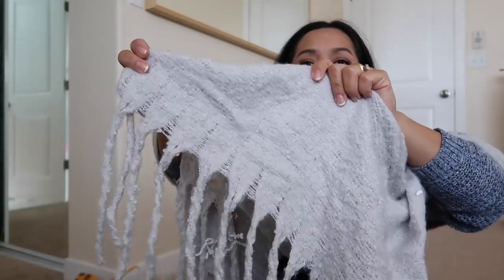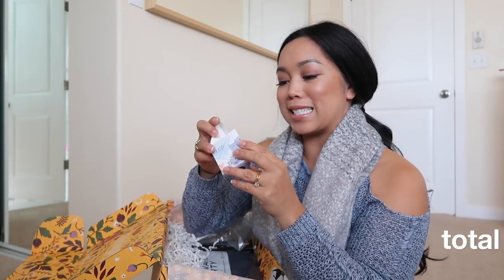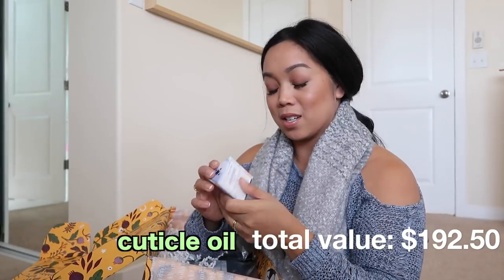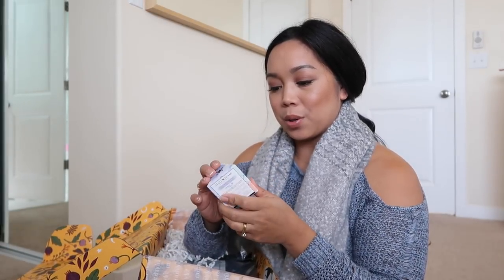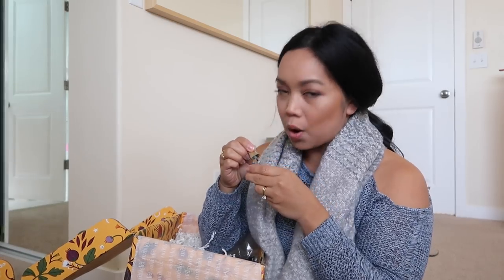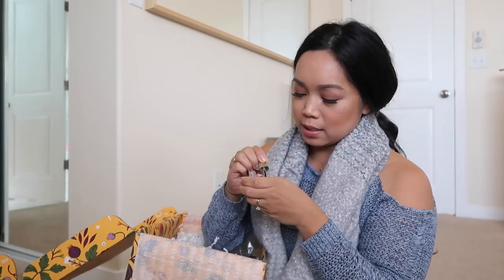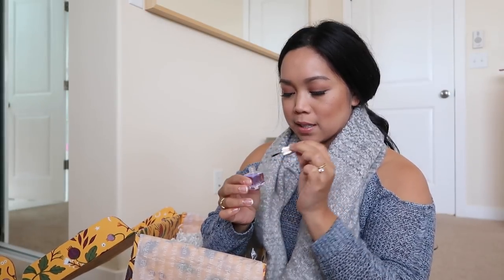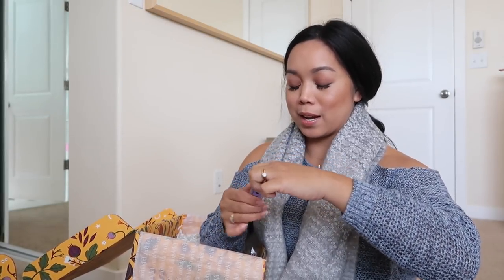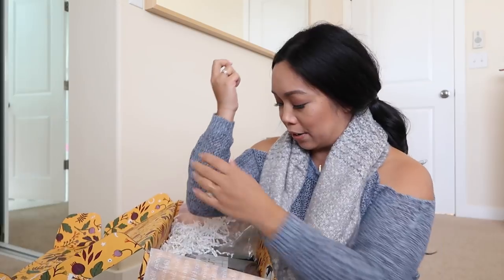And how cute — a cuticle oil, which I can definitely use right now. My nails are... Deco Miami cuticle oil, lavender scented. Look how cute. That smells nice. I'm going to have to leave this on top of my makeup desk so I'm reminded to use it, because I'm not good with taking care of my nails. That's why I go to the nail salon like once every month. This is something I would always forget to buy but it's totally necessary.